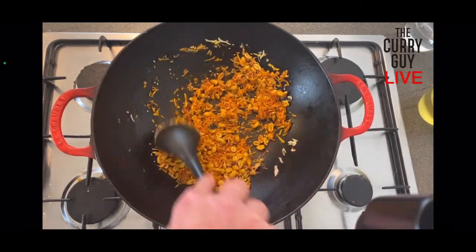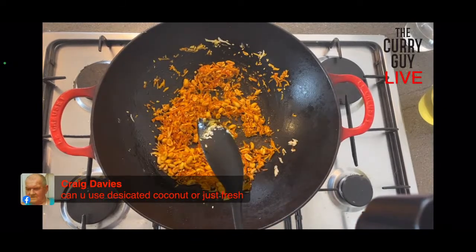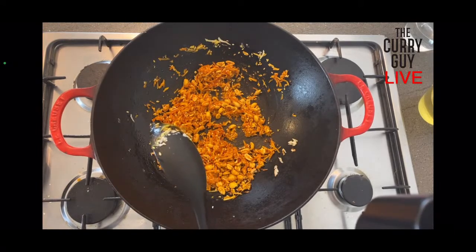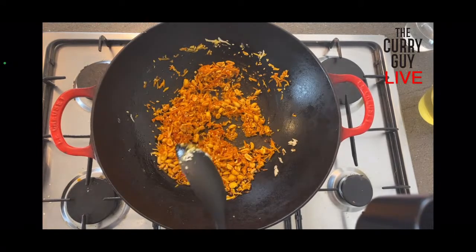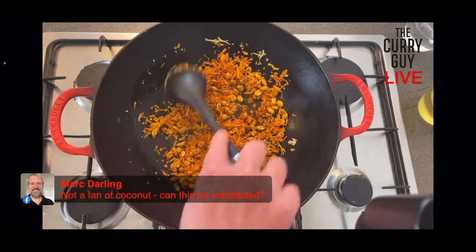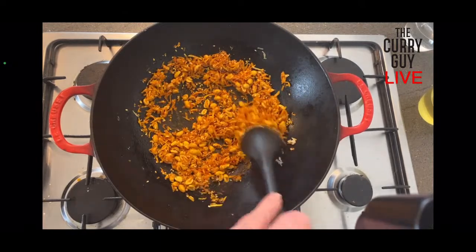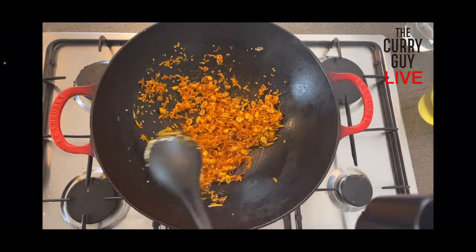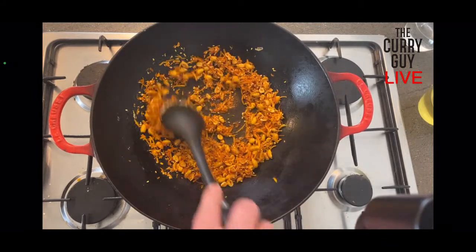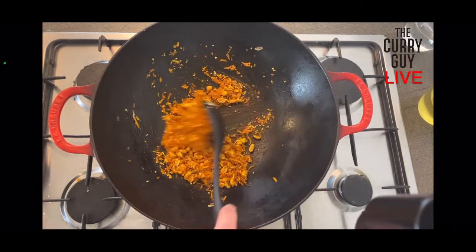Craig's asking if you can use desiccated coconut or just fresh. This is frozen coconut. You could use desiccated — I would recommend soaking it in some water just to soften it a little bit, but it would work. Mark's saying he's not a big fan of coconut — I would just leave it out completely. If you don't like something, don't put it in because it'll ruin it for you. It's quite a coconut-heavy dish though — there's coconut milk in it too. This is definitely from the south of India and they use a lot of coconut down there.